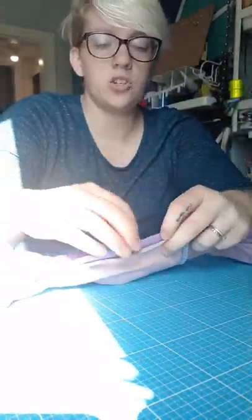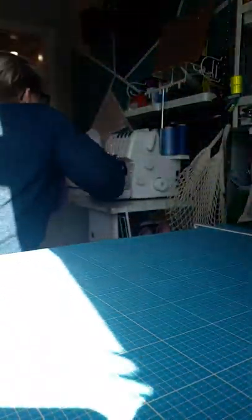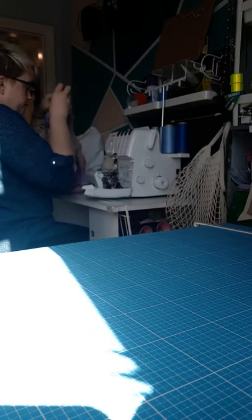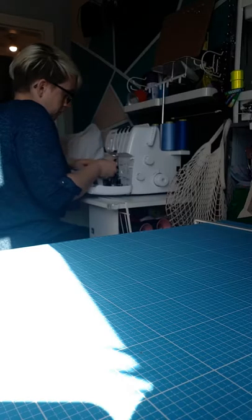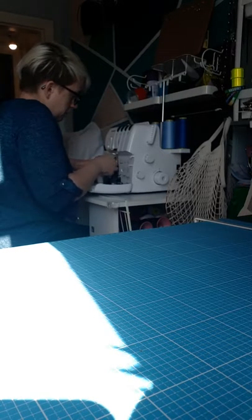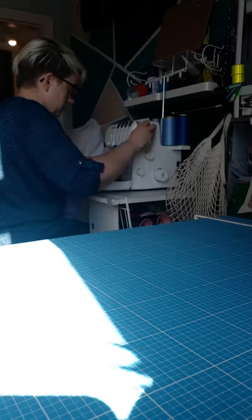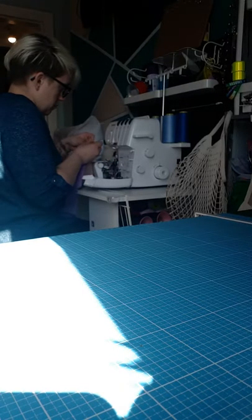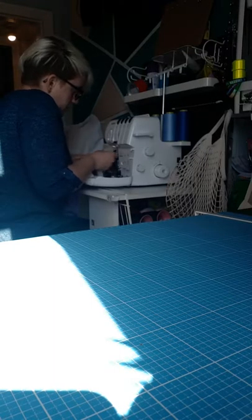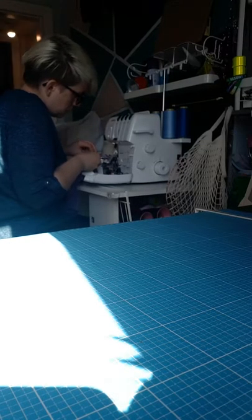So we've got that tucked well out of the way so we don't catch it. Just make sure everything's lined up — I've clipped it all the way around.